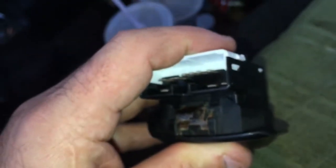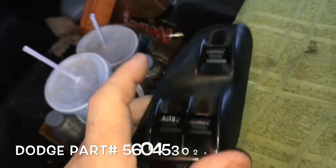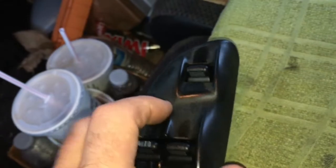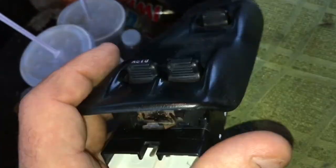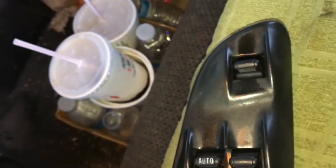So it goes in like that, and it's supposed to clip into those back tabs that are broken. I've got to get a new bezel from the dealer — that'll be a dealer item or a used part off eBay. If I go with a used part off eBay it could be 20 years old or older, so I'd prefer a new dealer part so hopefully it won't break again for 20 years.